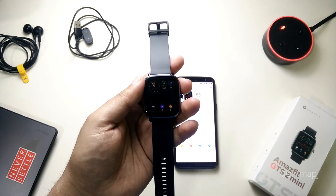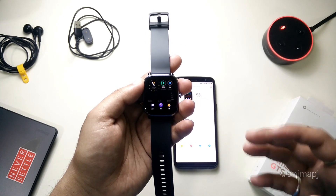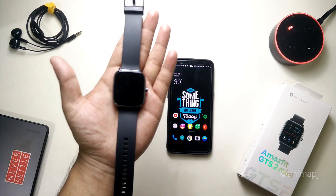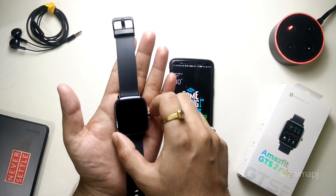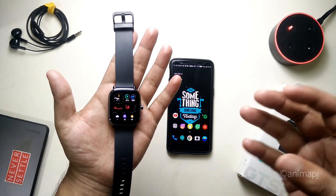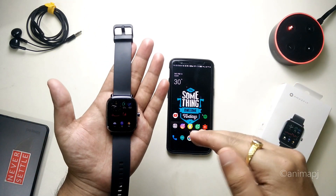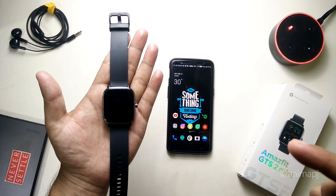I'll use this watch for a couple of days and then resume this video. Three days later — I'm back after using this watch for about three days. I've thoroughly tested all features including sleep tracking, heart rate monitoring, SpO2, and everything available on this watch.